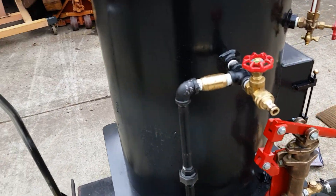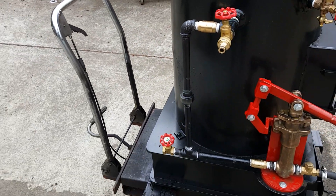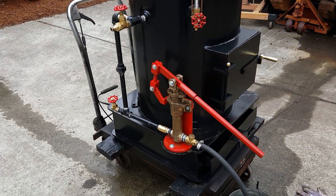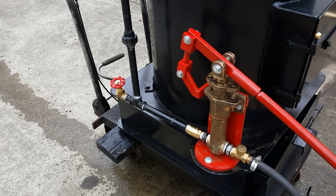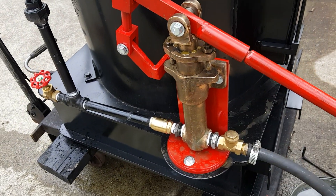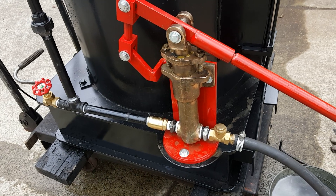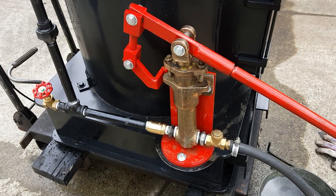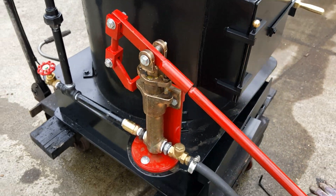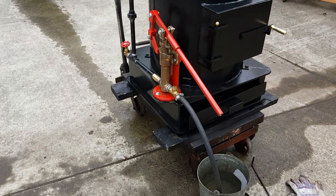This is all half inch pipe. Back to this pump for a second — I found this pump, it's off a Hicks engine. Just rebuilt it, built a bracket for it, built the mechanism for it, and it works great. Check valves on it.